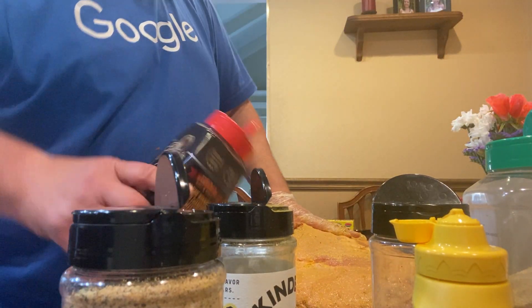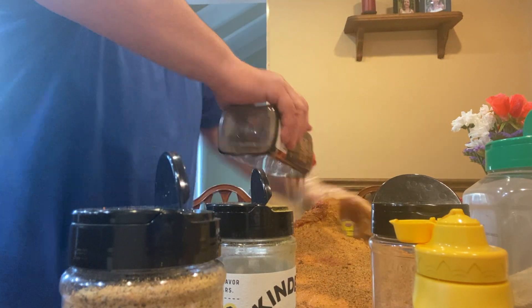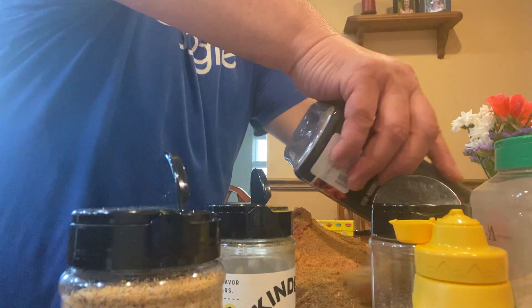Back to the same thing, we can do the same process — same stuff. A little generous of this fat. Slap Your Daddy barbecue seasoning. Sides are important. Ends are important as well.